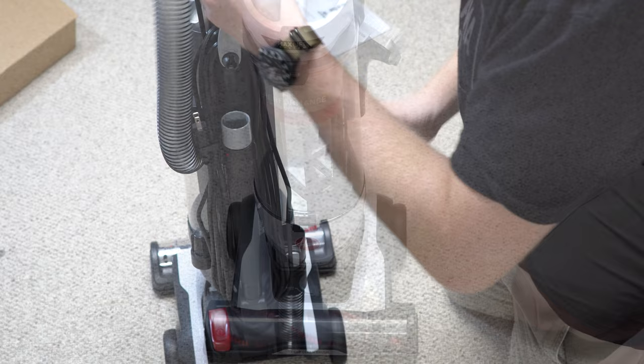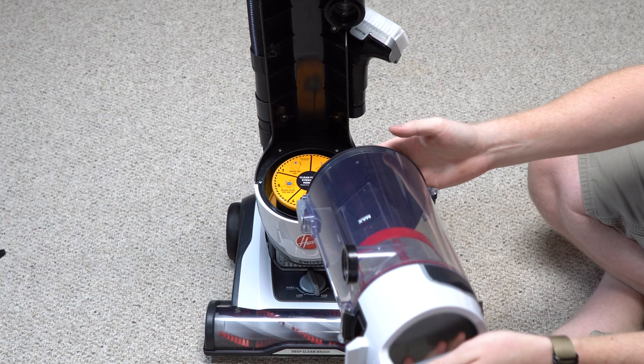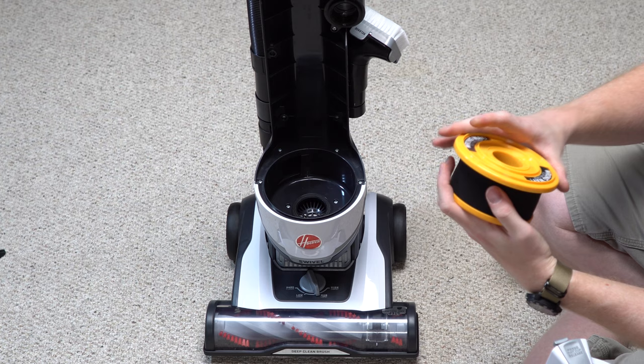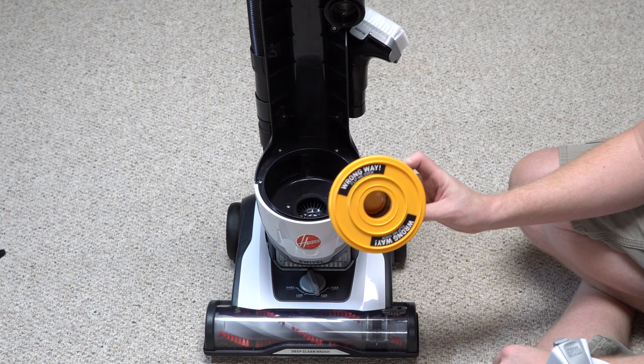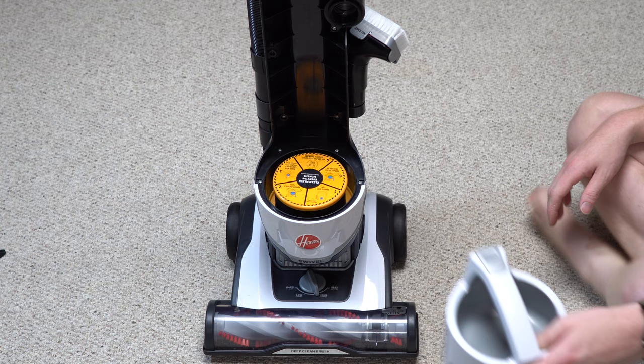Let's go over the features. Up top there's a release for the dirt cup, and right here in bright yellow — you can't miss it — is the filter. Interestingly, the filter has a spring in it, which I suspect allows you to rinse it out thoroughly. It's very clearly labeled, which I like. Plan to rinse this filter out pretty much every time you vacuum, since being a bagless unit there's a lot more maintenance compared to bagged Hoover models.